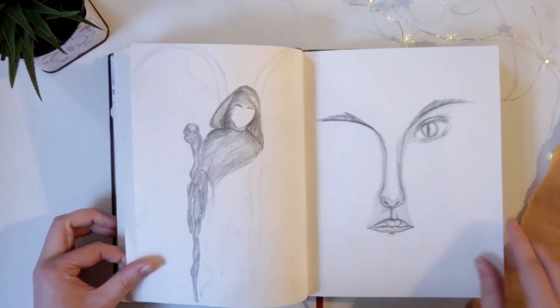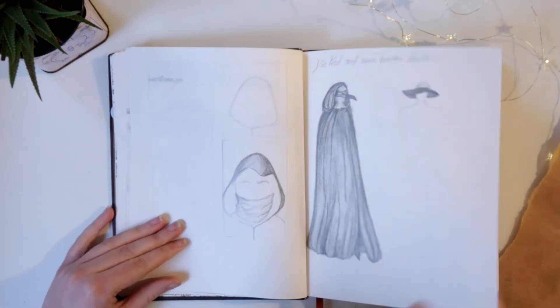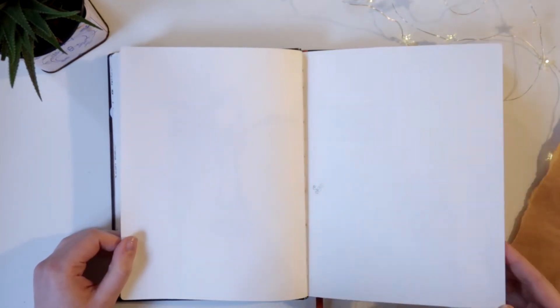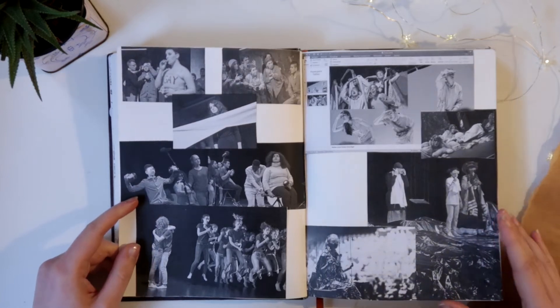Some more unfinished drawings here, more unfinished drawings. This was a time when I often started a page but didn't finish it because it wasn't turning out the way I imagined it.